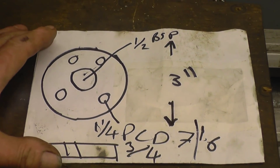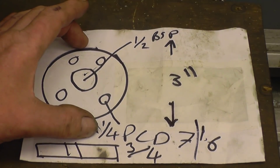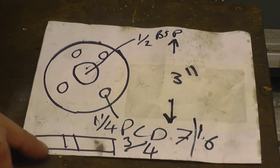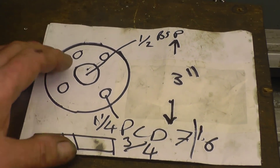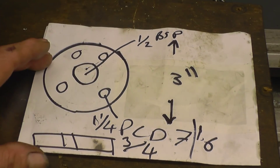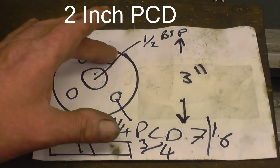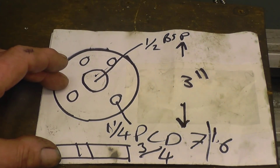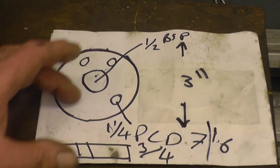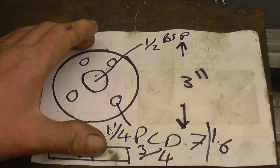I'm going to do a little job here. It's basically a pipe flange — a 3-inch diameter piece of steel bar, three-quarters of an inch thick, with a half-inch BSP tapped through the centre. It has four holes on an inch and a quarter pitch circle diameter. I'll be able to use the new digital readout on the milling machine to do the PCD instead of having to work it out by hand, so that should be quite interesting.